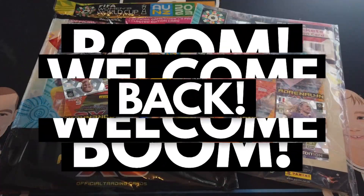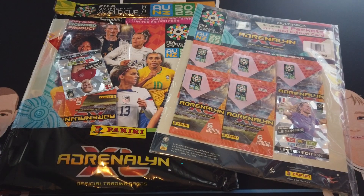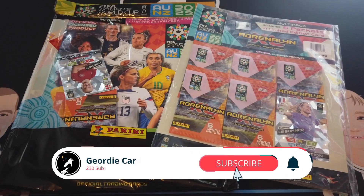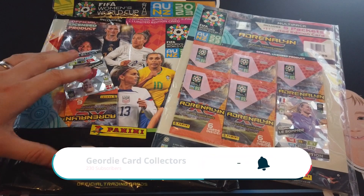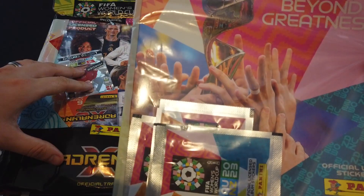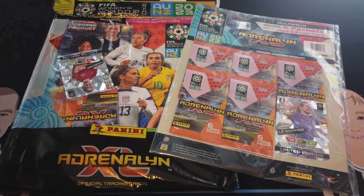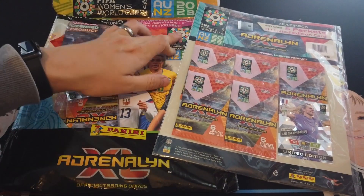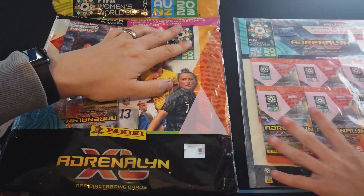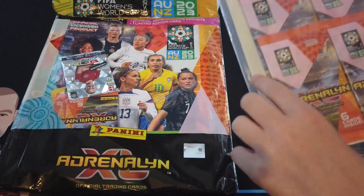Welcome back to another video! Today we've got another brand new set — loads have come out lately. This is the Panini Adrenalyn XL FIFA Women's World Cup set. We also have the stickers — the sticker starter pack has been sitting there for ages and we haven't opened it yet. In this set you get a collector's album, a game board, an official game guide, plus three packs and one limited edition. The multi-pack gets you five packs and one limited edition.